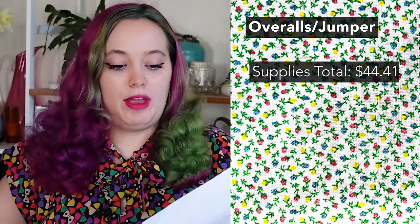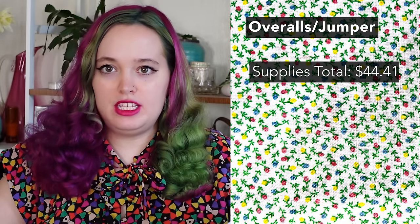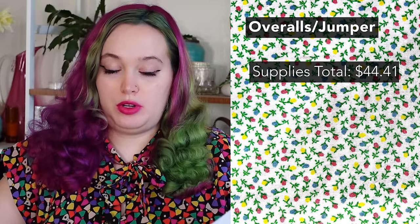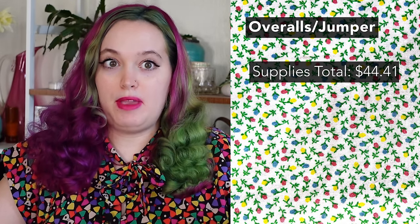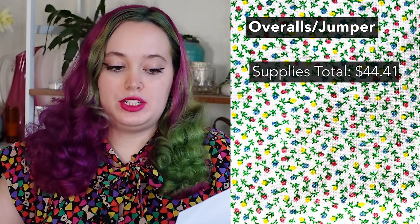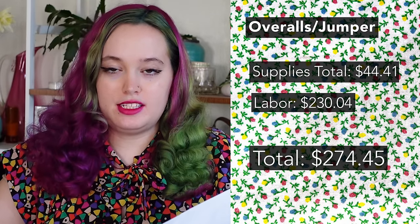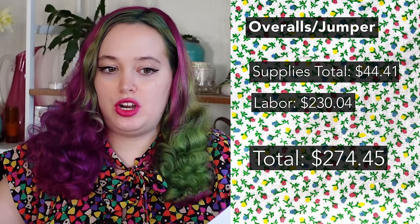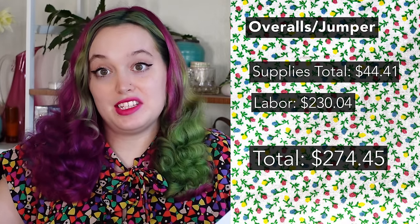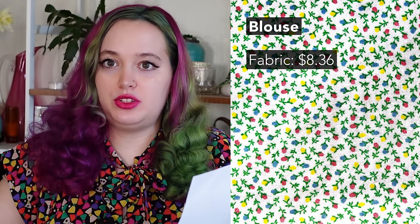The jumper is incredibly versatile — I'll be able to wear it with a ton of different things. As far as labor, this didn't take me that long; I think it's because there isn't a ton of hand sewing. It took me six hours and thirty minutes, which I don't think is too bad. As always, we pay a living wage on this channel — in Seattle that's $35.39 an hour. Multiplying that by six and a half hours gives $230.04 in labor, bringing the grand total for the jumper to $274.45. Factories obviously produce much quicker than I do, and since I didn't make silly mistakes or do a lot of hand sewing, the price isn't skewed as much as usual.